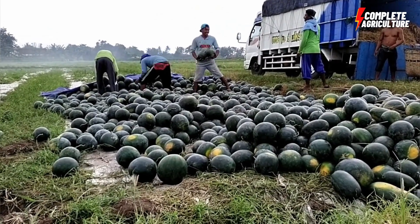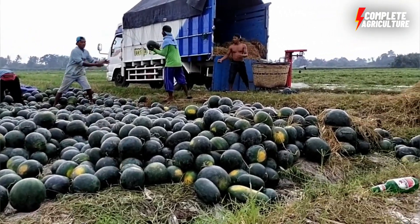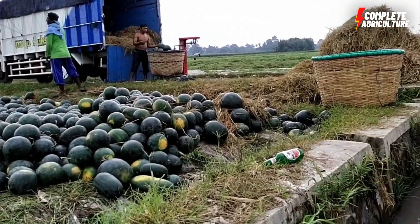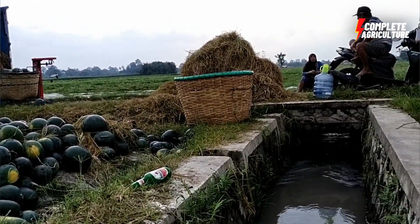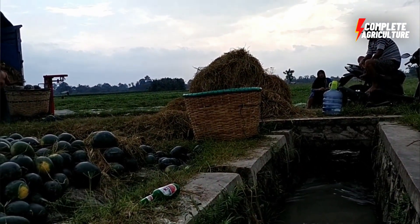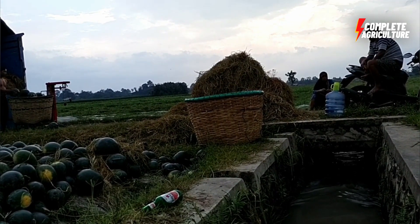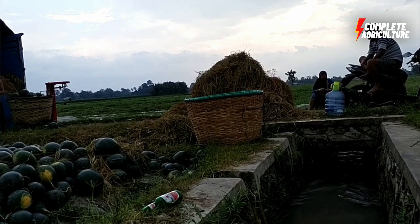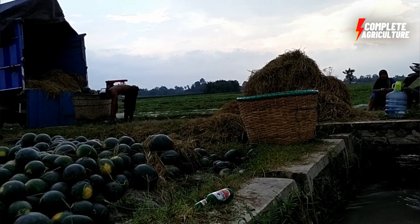Some factories also cut the flesh into cubes and slices at this stage. Then comes inspection — watermelons are inspected for any signs of spoilage or damage. Any watermelons that do not meet the quality standards are discarded.